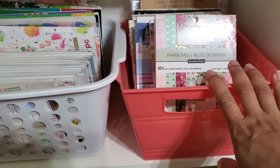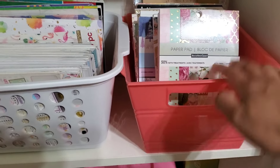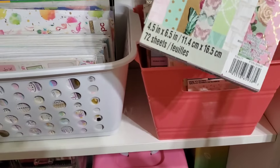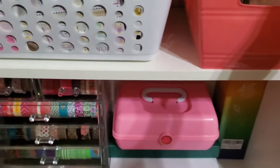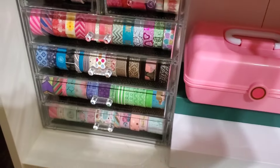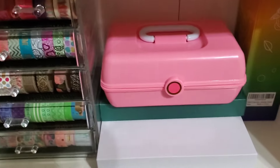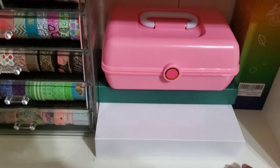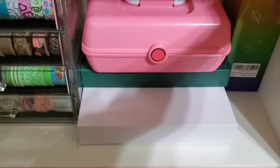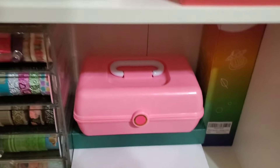I have some paper pads here — all my smaller pads, like five by sevens, four and a half by six inch, and six by six. Over here I have some washi tape and little cubbies to organize my tablet holder. This is actually some Cricut transfer tape, which actually works really well.